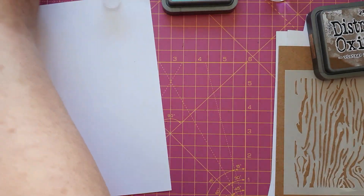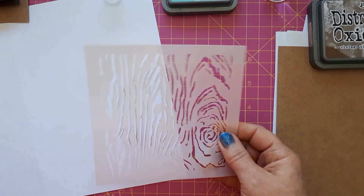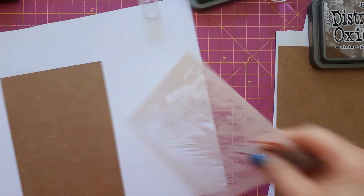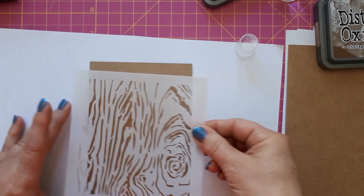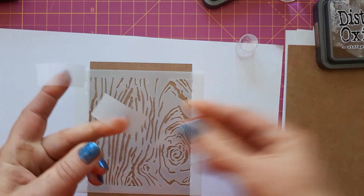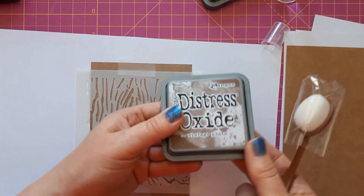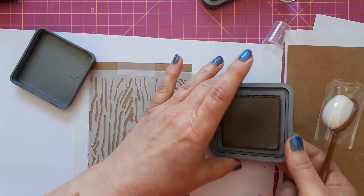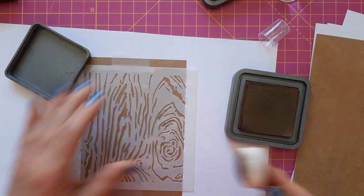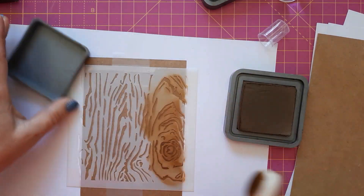The second way to create the wood effect is using a stencil. I've got this small stencil and again I'm going to use it on craft cardstock. I'm taping it down and using vintage photo ink again. I don't have many brown colors, but I've also got the Lavinia Elements truffle. I'm inking my blending brush and going over it. I'm going to speed this up for the video, but I want to show you another technique afterwards.